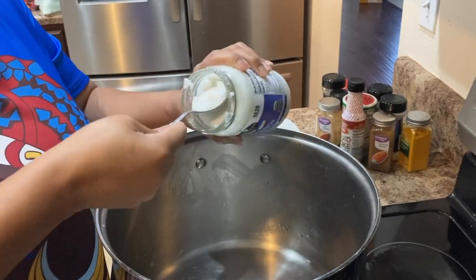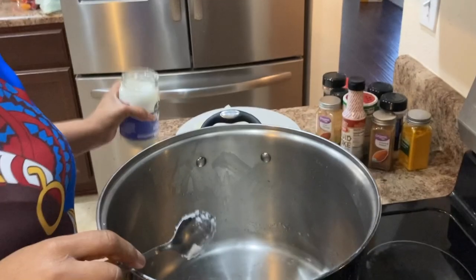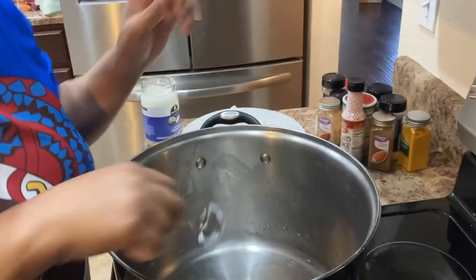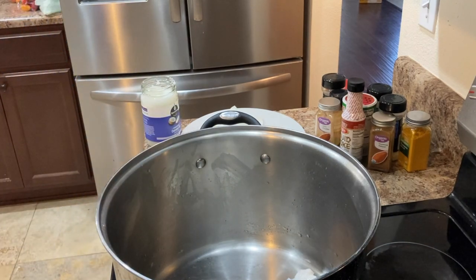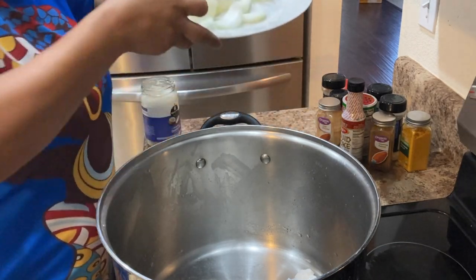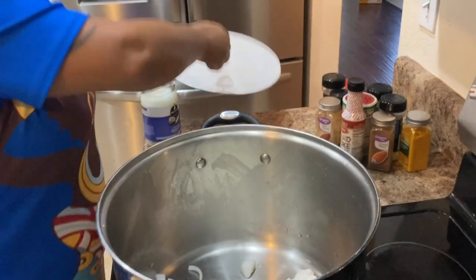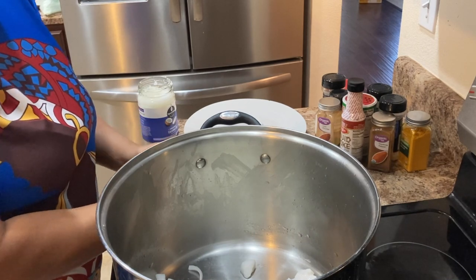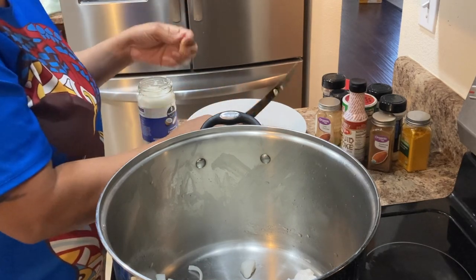I'm going to turn it down because coconut oil burns a little faster than regular oil, so I'll keep it kind of low. We just let it start to melt inside of the pot, and as it's melting, I add my onions — one whole sweet onion, or you can use a purple onion. I usually use a sweet onion.